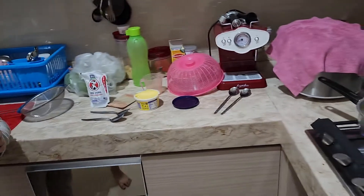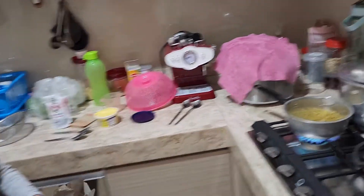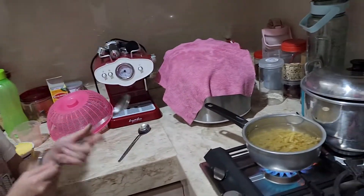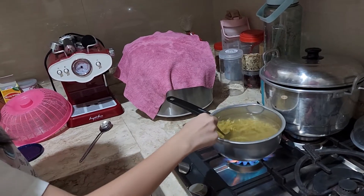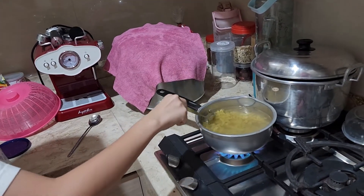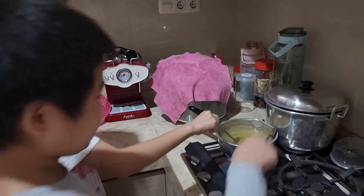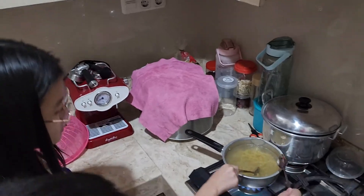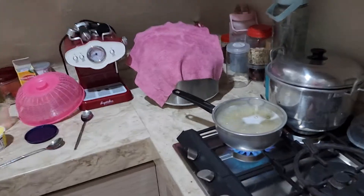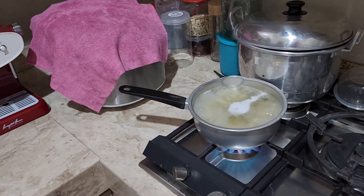Now we wait for 7 minutes. And now we stir with a spoon. I can help. The macaroni is already boiling, we can now drain it.